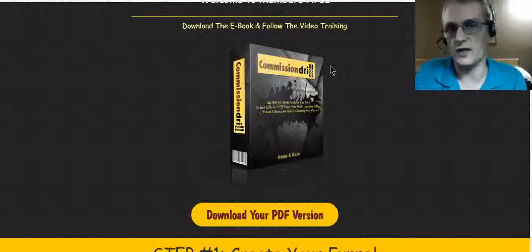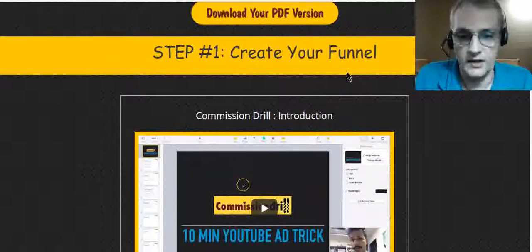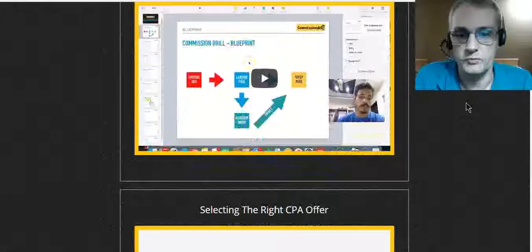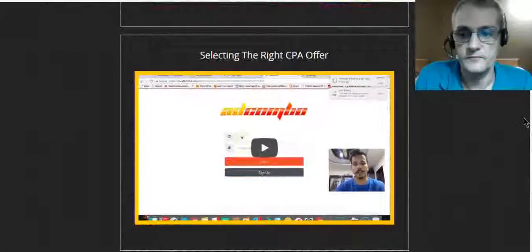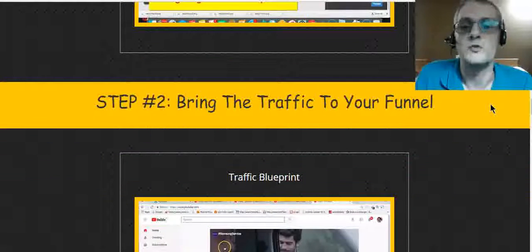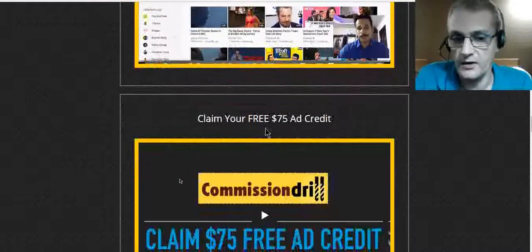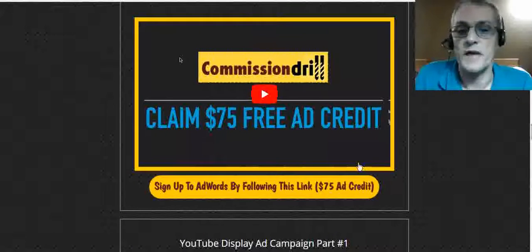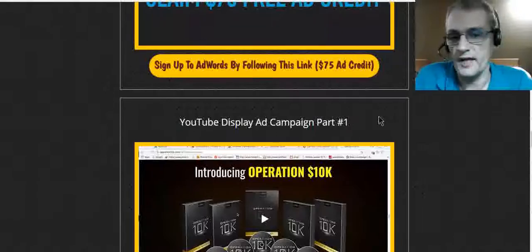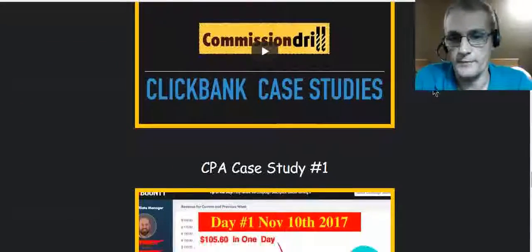You want to make sure you read the PDF as well as watch the videos, because the PDF is going to have details you might miss in the videos. The PDF covers an introduction, the Commission Drill Blueprint, selecting the right CPA offer, promoting ClickBank products, and quick landing page creation. Step two is bringing traffic to your funnel — they have a traffic blueprint, and you can claim $75 in ad credit by signing up with AdWords through their link. Then there's the YouTube display ad campaign parts one and two, and case studies of Ram's results using these strategies.